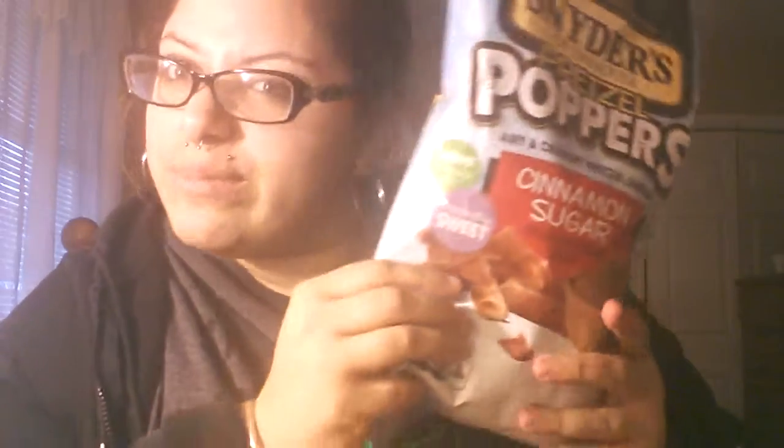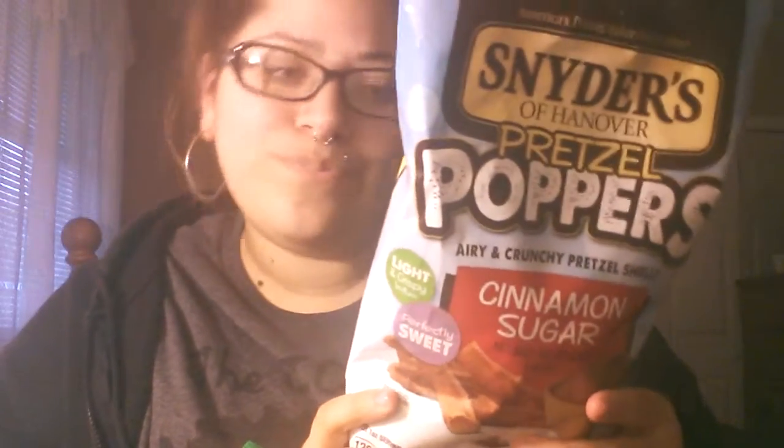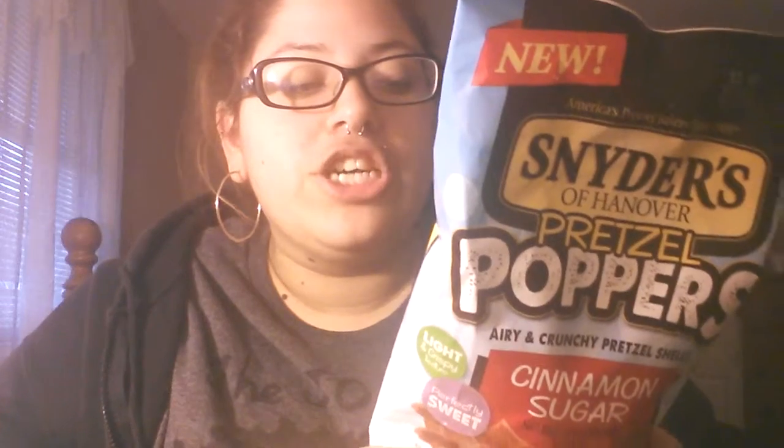They're by Snyder's of Hanover. I've actually heard of this brand before — I think they only make pretzels. They are new. I actually went in the supermarket wanting to find those Sweeto Cheetos things but this is what I found instead. It actually sounds good. I'm not a big pretzel fan, but it says 'airy and crunchy pretzel shells.' On the back it reads: 'When it comes to being deliciously salty sweet, Snyder's of Hanover cinnamon sugar pretzel poppers are perfection, pairing cinnamon sugar with the best part of the pretzel — the crunchy outer shell — for a snack so light in texture and full in flavor.'